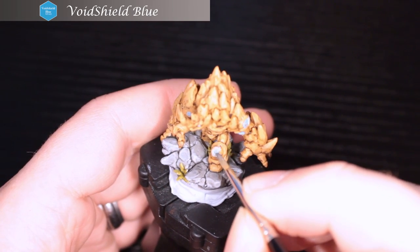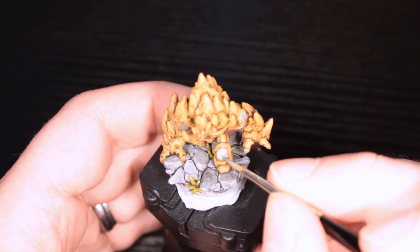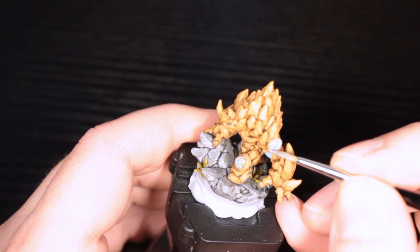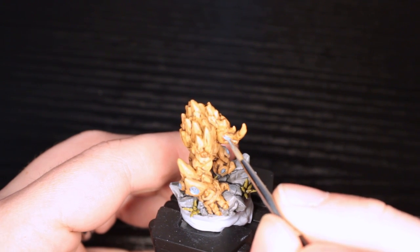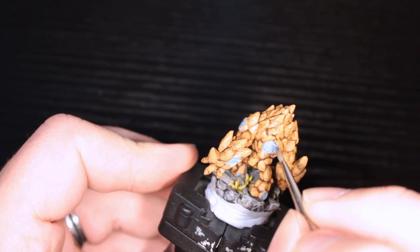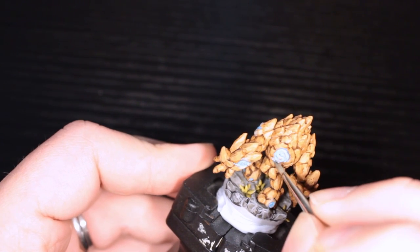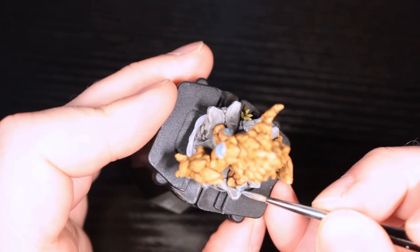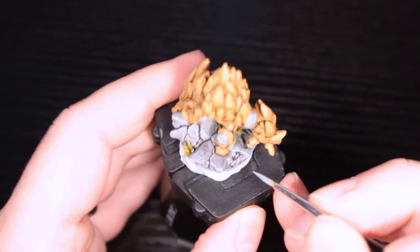Now I have Void Shield Blue again, but very, very watered down to a glaze. What this allows me to do is paint it over anything and just tint that area blue. It's going to go over the Deathclaw Brown — especially the highlighted Deathclaw Brown — and give it a highlight. It works great in the eyes too; just glob it in there and you don't have to be too careful. It's supposed to be glowing, supposed to expand its light source everywhere as if it's a bright light. I'm also putting some on the base itself, as if it's glowing back onto the rocks.